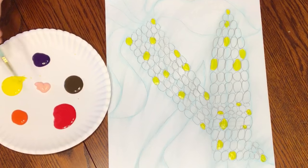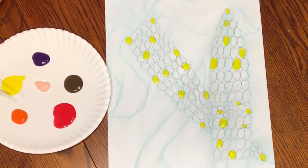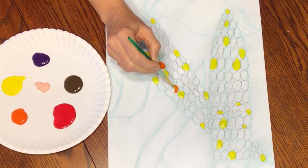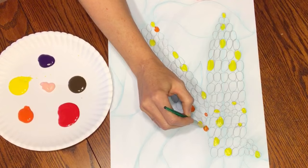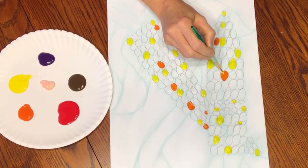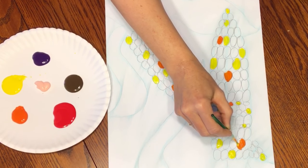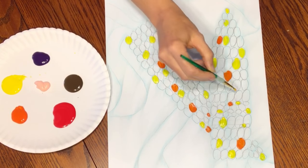The next thing I'm going to do — I can pick any of these colors, but you're going to want to paint at least five kernels with each color. Let's say I'm going to try orange. Just take a scoop off the side and start painting. Then go ahead and paint five on your other corn. You can do more than five, but you should do at least five so your brush stays with the same color.